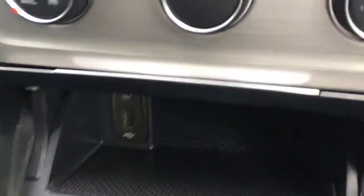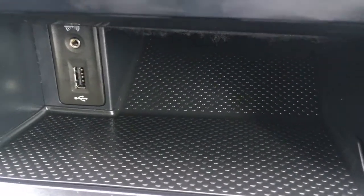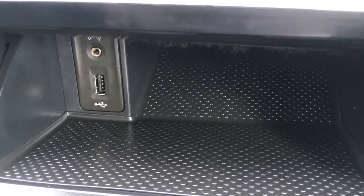If I open up this little tray here we've got the USB and auxiliary ports, kept in a nice cubbyhole, so you can keep your devices and all your cables out of the way, so as to not distract you whilst you're driving.